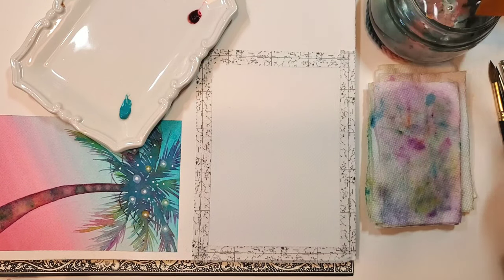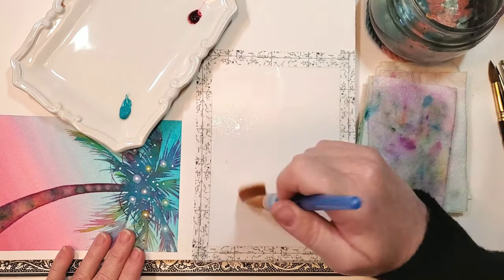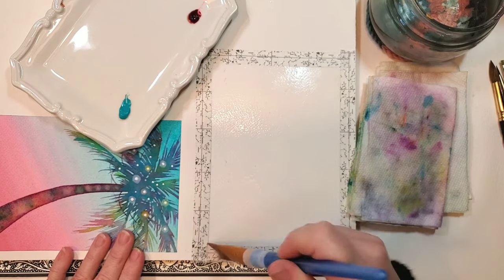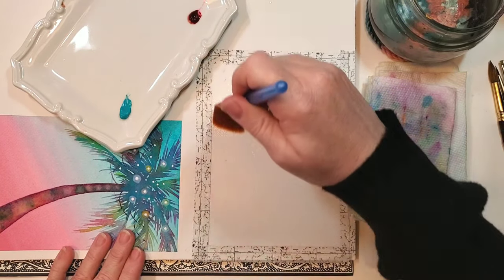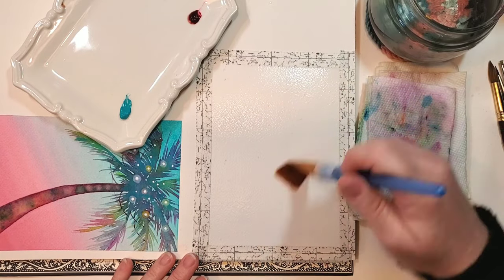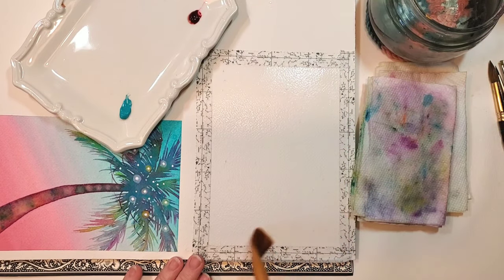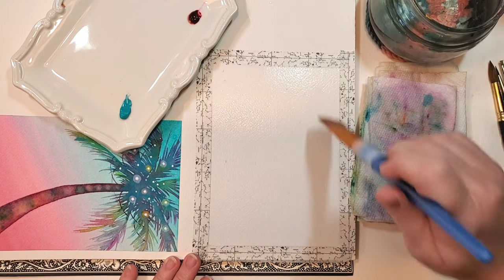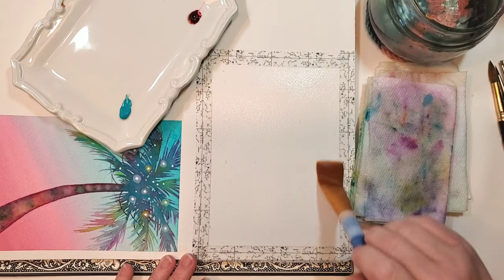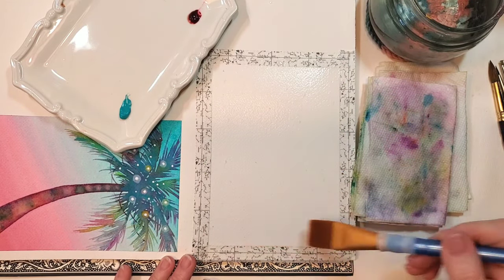The first thing I'm going to do is use a 1-inch brush to wet the entire background area with just clean water. Today it's actually cold in Southwest Florida — by cold I mean maybe 55 or 60 degrees. I have on this sweater and I can see it's shedding into my paper, but I think it'll work out okay. I'm adding water to the background, getting the entire area wet but not over-wet — no puddles — keeping it consistent, and giving the water a minute to seep into the tooth of the paper.